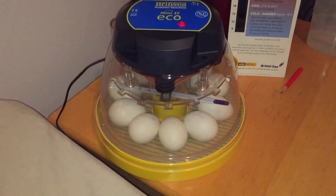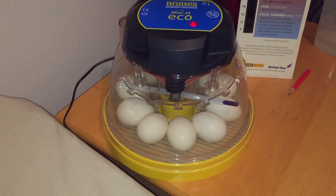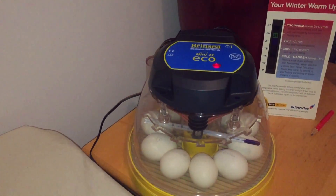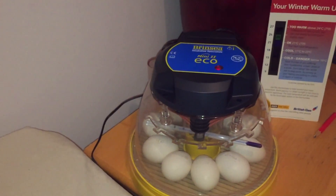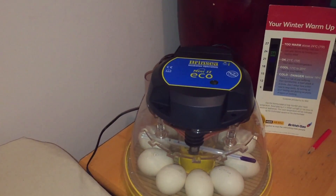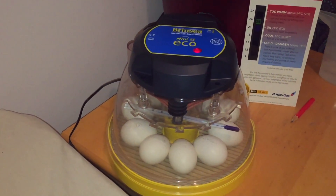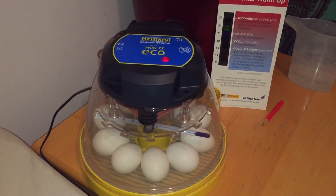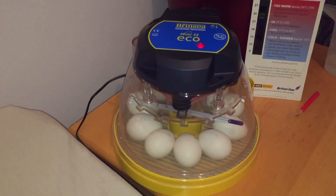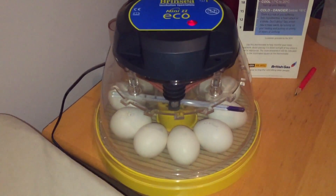To our surprise we actually candled them. For people who don't know, candling is when you get a torch and put it underneath the egg in a dark room — and then you can actually see spiderweb-like little veins, and you can see black dots moving around in the egg which is the actual embryo. Which I found quite — well, it brought back some memories, let's say.